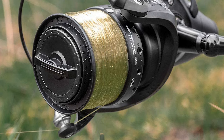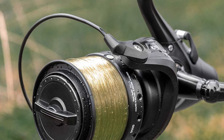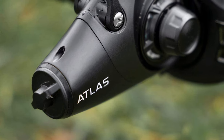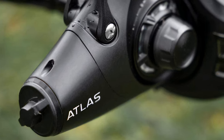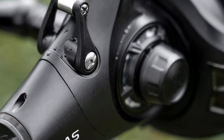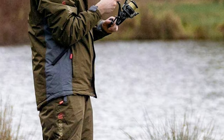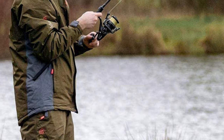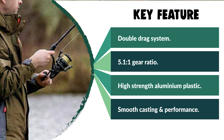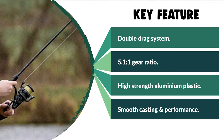This Net World Sports Bait Runner Reel is manufactured from high-strength aluminum plastic for enhanced durability and elite performance. It has a powerful 5.1:1 gear ratio that provides the right speed and strength, and boasts 12+1 stainless steel ball bearings for smooth casting and performance. The bait runner reel is high-performing, affordable, and reliable whether you are margin or long-range fishing. It also makes a perfect gift for loved ones who enjoy camping, hunting, hiking, fishing, or backpacking.